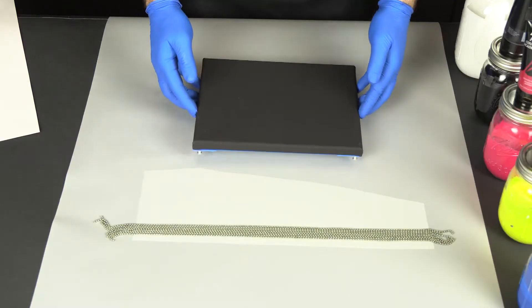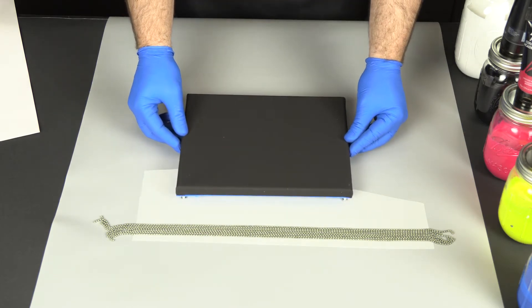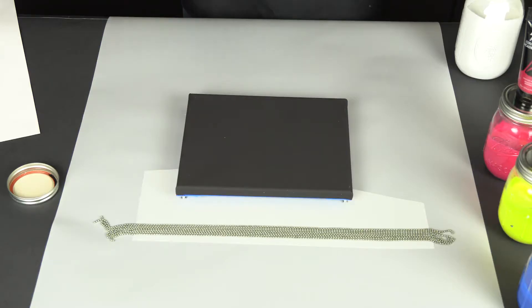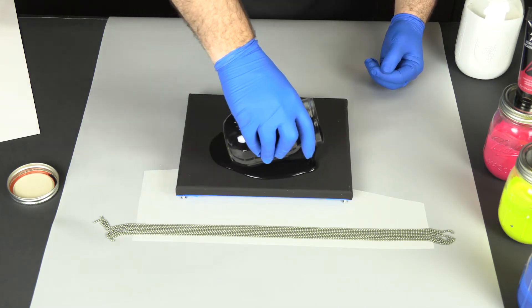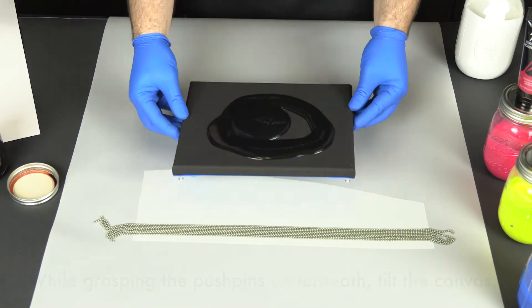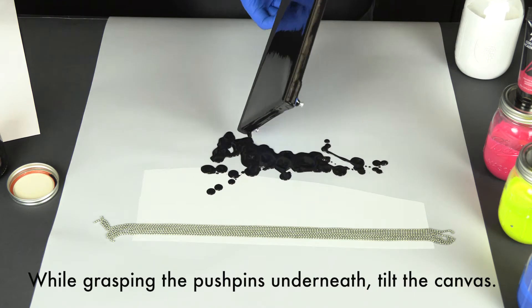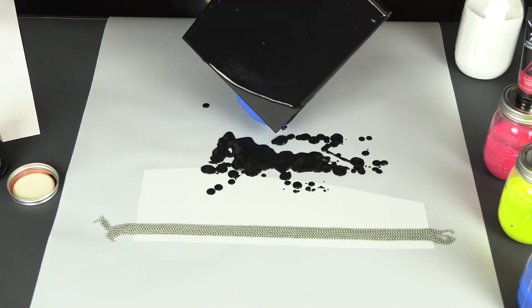So the first thing we're gonna do is cover our canvas in that base coat. We're gonna use a base coat of black today. We're gonna get our canvas which is taped and pinned, all prepped up — we show you how to do that in episode 1. Just tilting it around to get it all covered. This is just our base color.